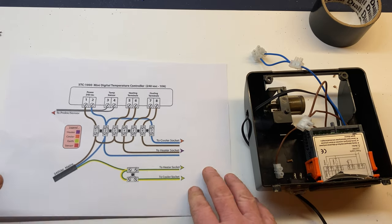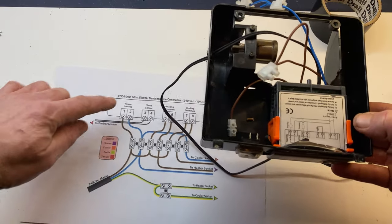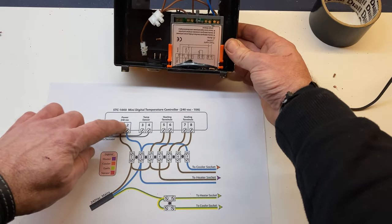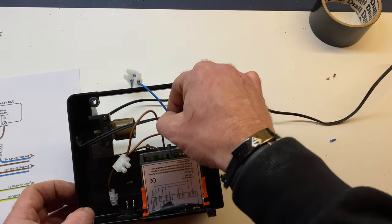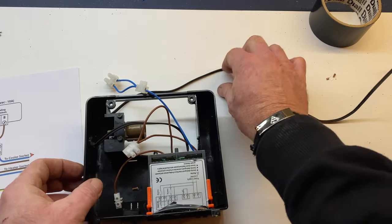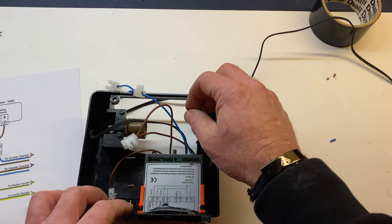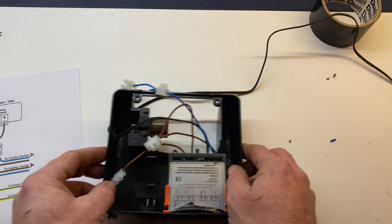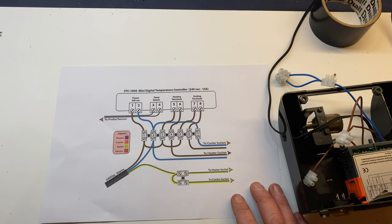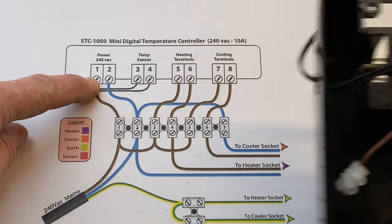I'll put a picture of the instructions up so you can have a look yourself. These are the terminals and this is how it gets wired up. I've just prepped the live and neutral feeds. This black wire is the temperature sensor probe which goes in the middle of the incubator. Then you've got live and neutral in, then the live which is looped into the heating relay, and then the live that goes straight to the light bulb setting. It's actually quite daunting but it's not that bad.